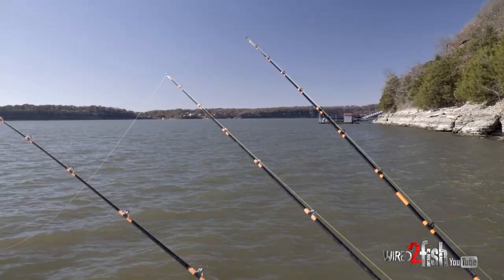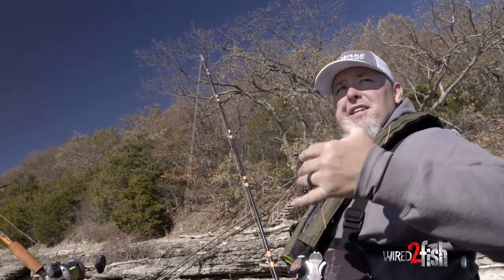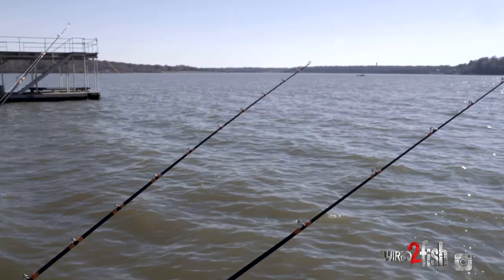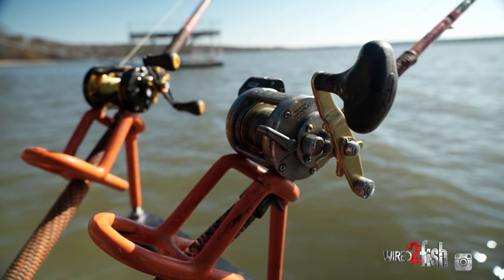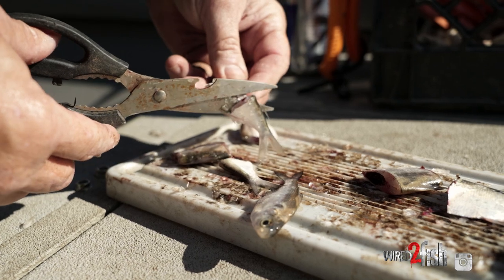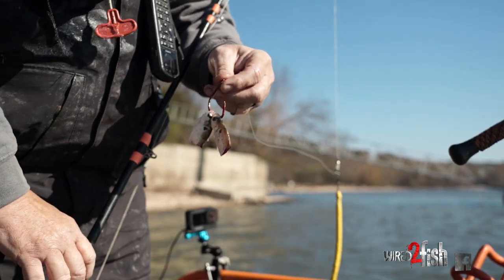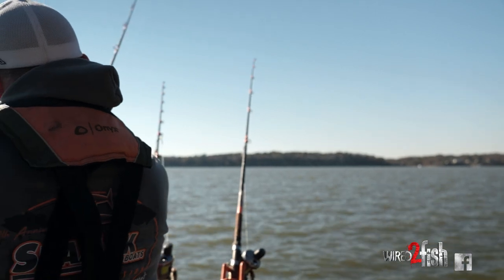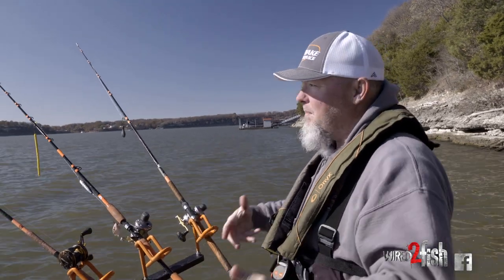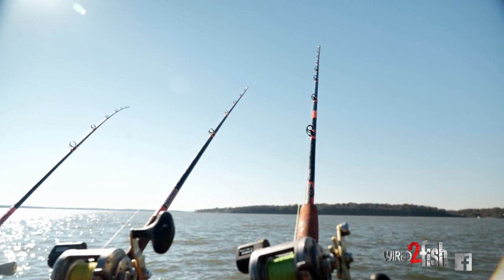We're right on the edge of the river channel with the south wind blowing in. I like bends and ledges — casting off here, I'm dropping right on these ledges. I've got some out in the channel, some in 20 foot, some in 40 foot, so we'll see where the bite is. Blue cats are really aggressive in the wintertime — they can't store fat so they have to keep feeding. Channel cat and flathead can store fat and lay up, but a blue cat has to keep its metabolism up. That's why winter catfishing is so good.